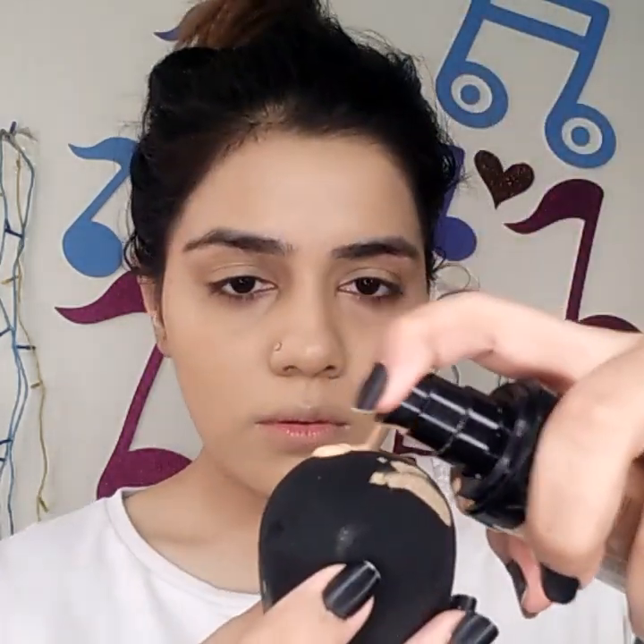Eyebrows are not done yet — I'll tell you about that later. I'm blending the foundation down to the neck as well, taking a little more foundation. This is a slightly dark foundation for my skin because I wanted a darker color for this look. I also forgot to wear lenses — I'll link all the details in the description box.